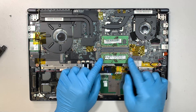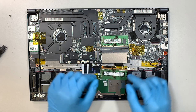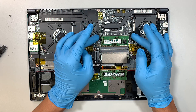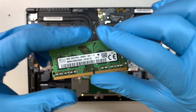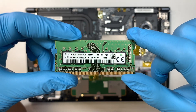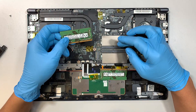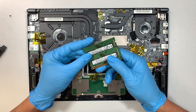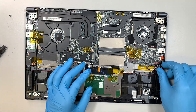Next is the RAM. Push the two side clips on the left and right and the RAM will just pop right out at a 45-degree angle so you can slide it out. Here is the 8 gigabyte PC4 DDR4 laptop RAM. You can upgrade to 16 and 16, which would be 32 gigs — right now it's running 8 and 8 for 16 gigabytes total.